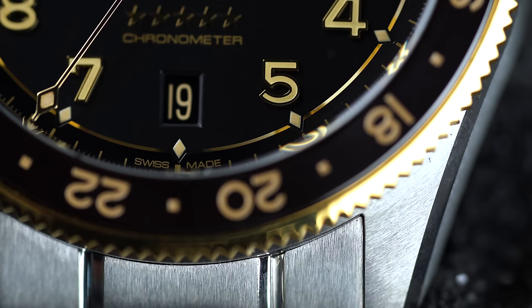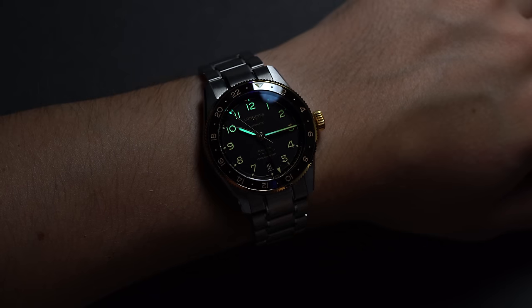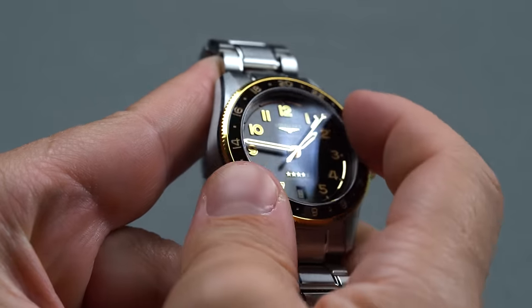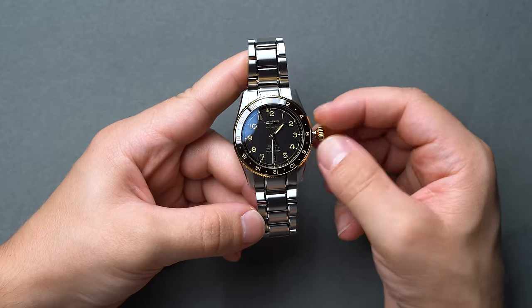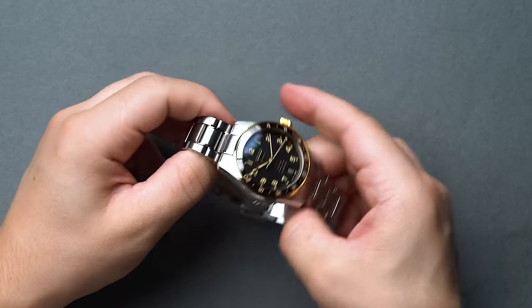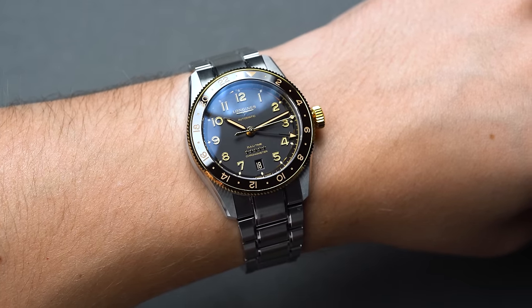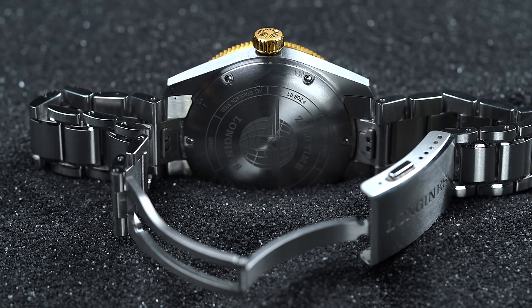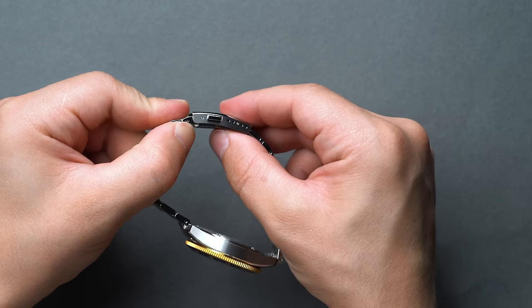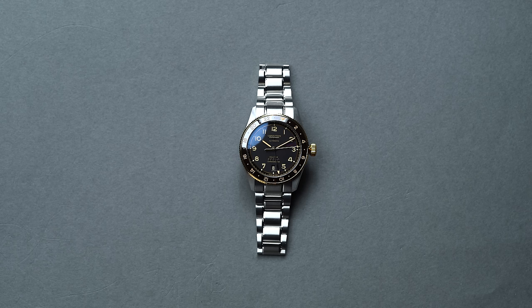The dial finishing, elements, layout, lume, gilt hands, bi-directional timing bezel, and screw-down crown are all carried over, as is the L844.4 movement tucked inside, featuring a true travelers or flyers GMT. The L844.4 has a modestly accurate beat rate of 25,200 BPH with a 72-hour power reserve, a monocrystalline silicon balance spring, and is ship's chronometer certified by the COSC. On the wrist, the Spirit Zulu Time 39mm is handsome and stately — probably one of the most elegant GMTs on the market, Grand Seiko aside. It comes with a choice of stainless steel bracelet, fabric, or leather strap, with generous micro-adjustments built into the push-button clasp and two half-links to really hone in the fit.